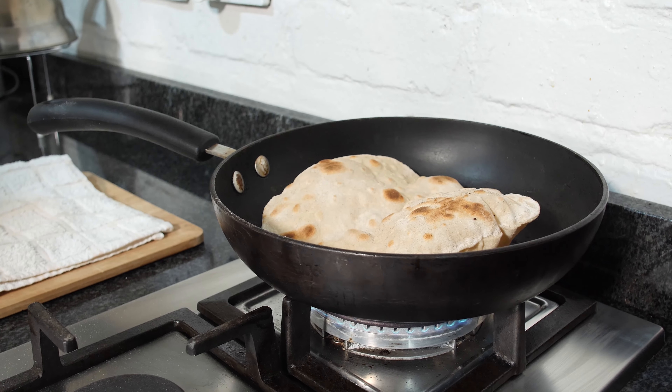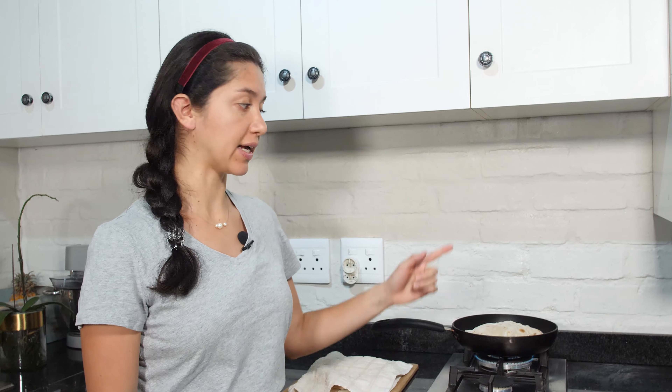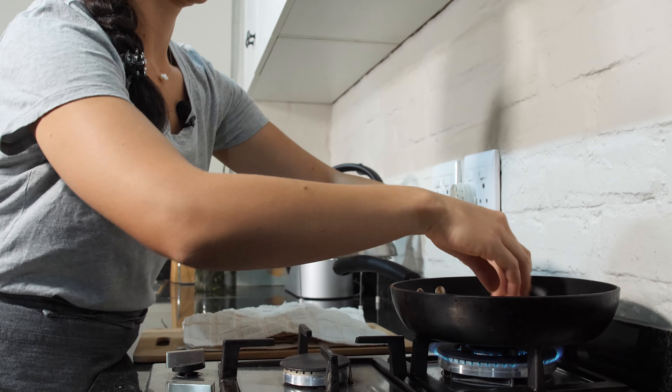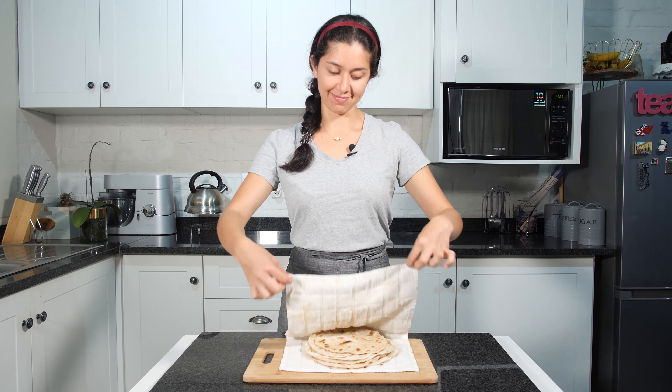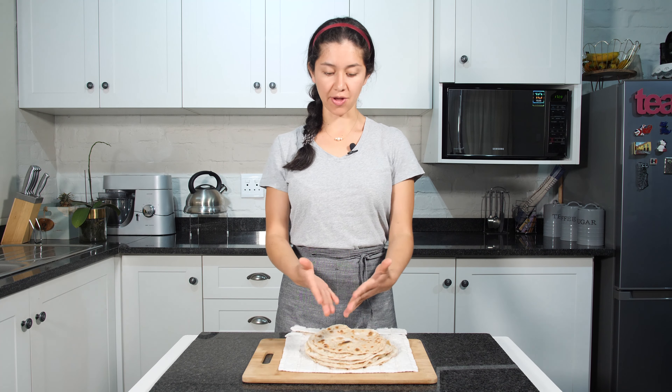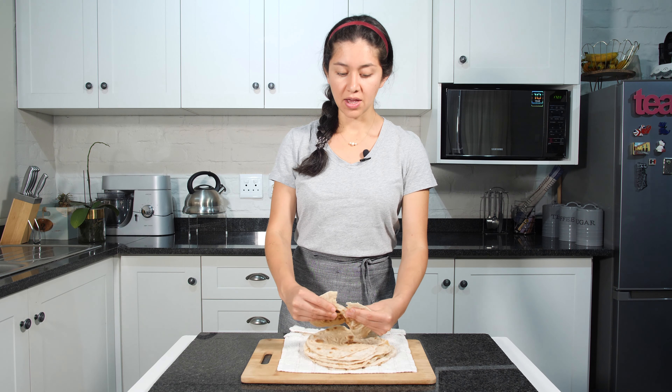Our roti is ready. Put it on a cloth and cover so it stays warm. Let's add another roti. Flip it over. Normally rotis are cooked on a tandoor, but if you don't have a tandoor you can use a non-stick pan like this one. You just need to keep your temperature high. Did you know that the difference between rotis and naan is that rotis don't have yeast and naan have yeast?